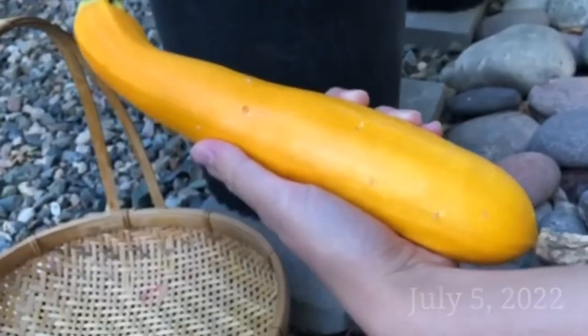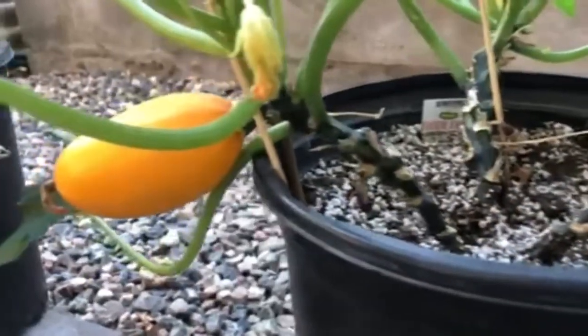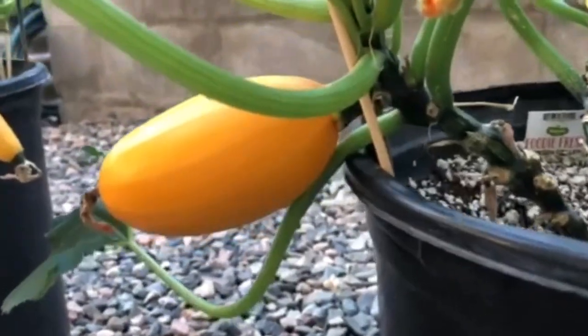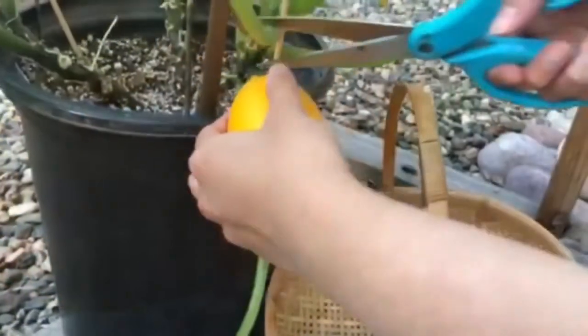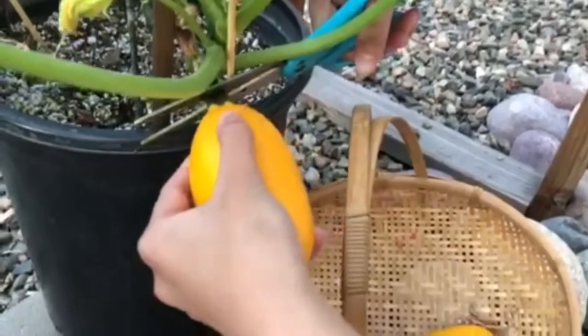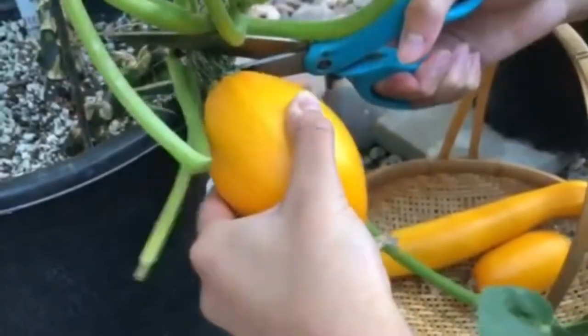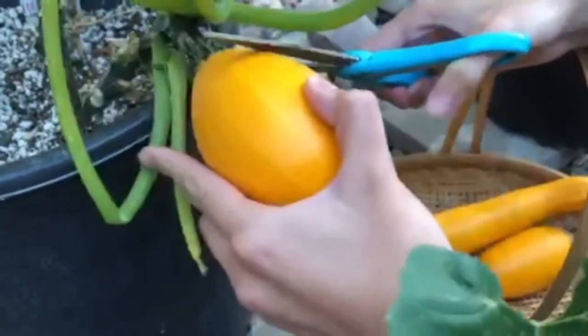The best types of squash to do container gardening with are the bushy types, such as zucchini and golden egg squash. We also put the pots in a sunny location because squash requires at least six hours of direct sunlight. Squash is very easy to grow.